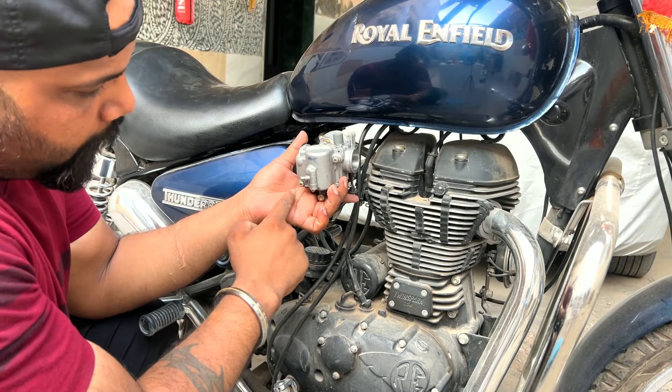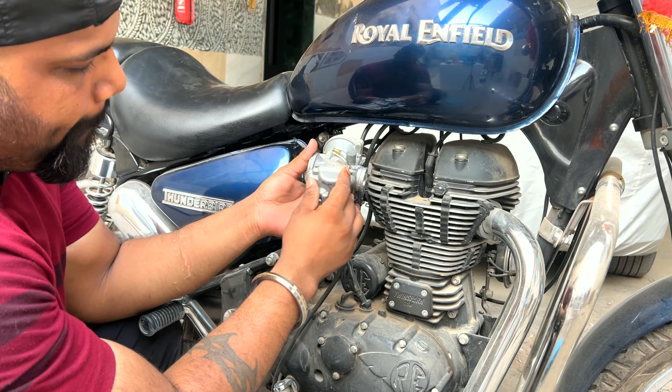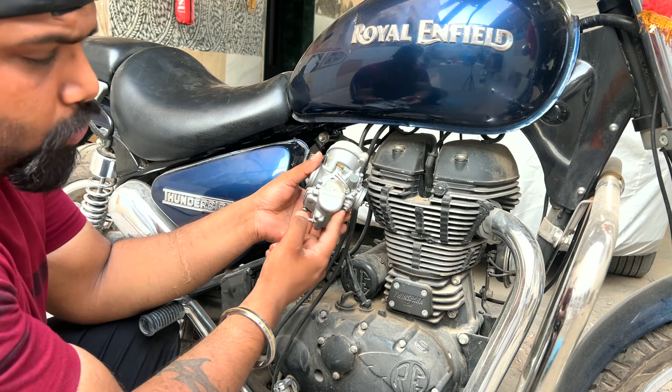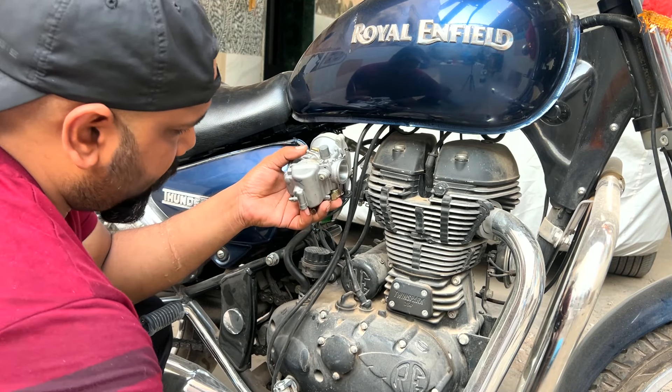Now we will open the carburetor from the bottom — the main compartment where the fuel comes from. The jet will also be cleaned. Let's open it.